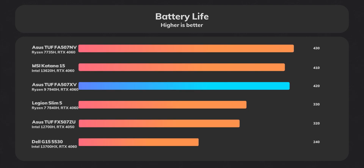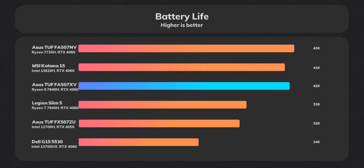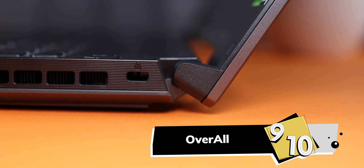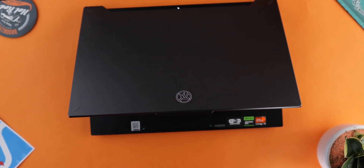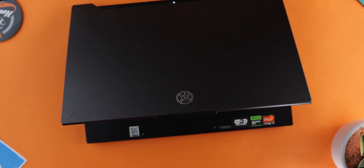Battery life was amazing — around 7 hours from a 90Wh battery, which I really liked. Overall, if you want to buy a laptop at around $1,500, this is one you can get without any concerns about performance or build quality. It was one of the best laptops I've ever used. Let us know what you think about the Asus TUF A15 in the comments, and don't forget to like and subscribe.